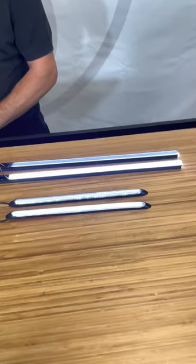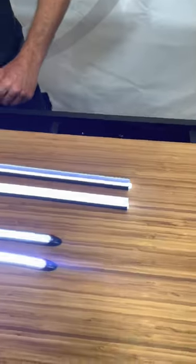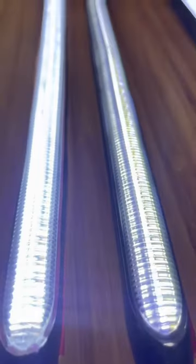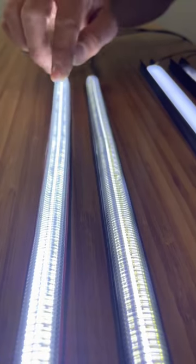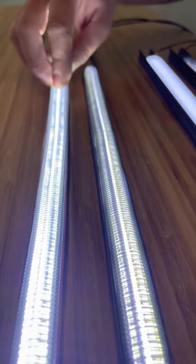But when you turn them on, you're going to have a pretty noticeable difference in the output — the camera doesn't always capture it, but the best way to describe it is if you look at these two side by side in person, the regular lens actually hurts your eyes a little bit to look at.